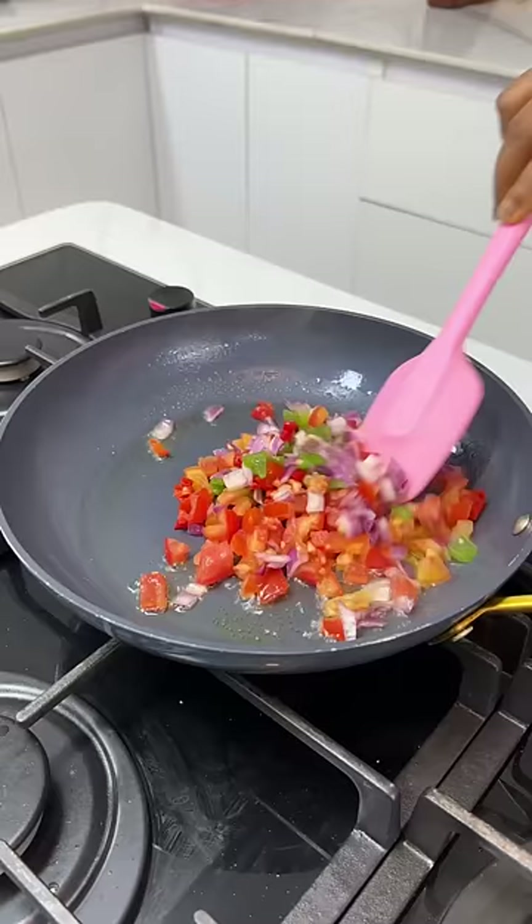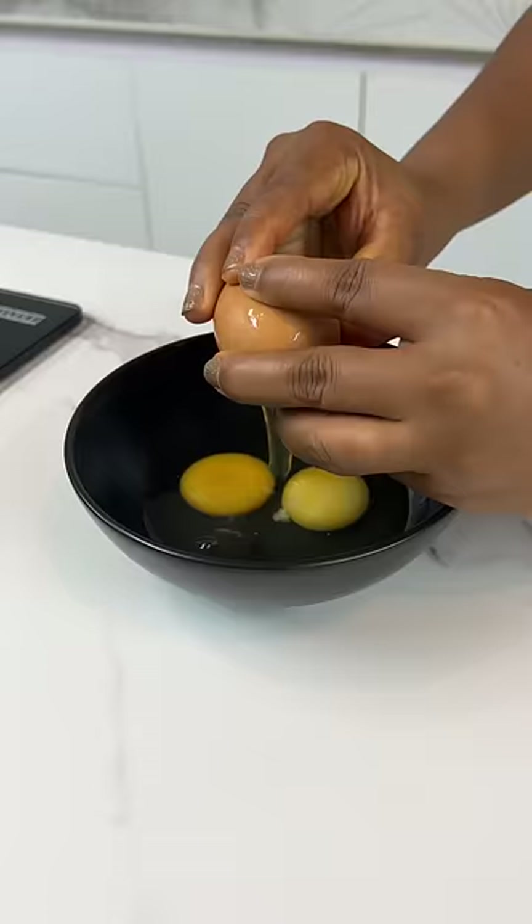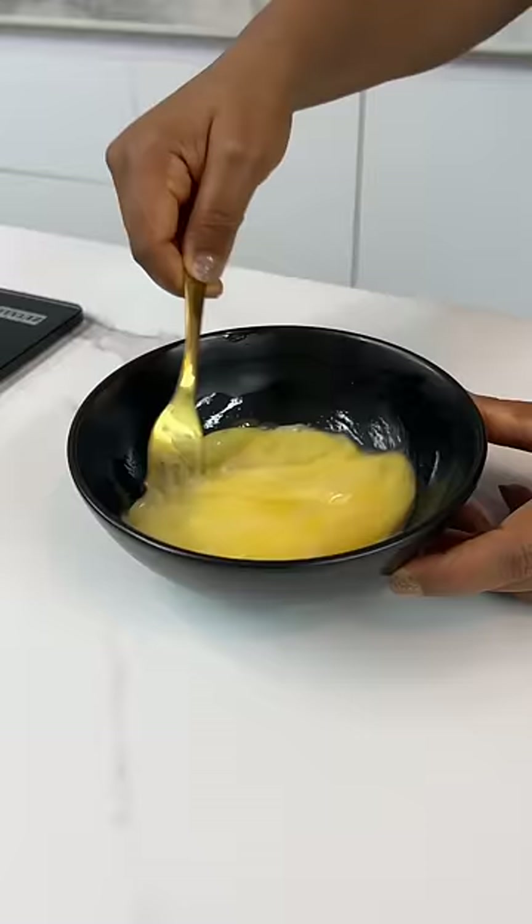You're going to start by cooking your tomatoes, peppers, and onions. In another bowl, crack some eggs — do not forget to add some salt and give it a good mix — then set it aside.